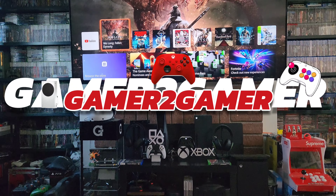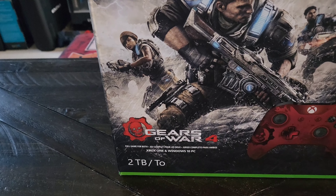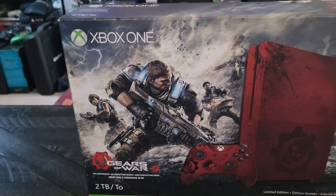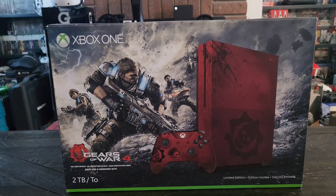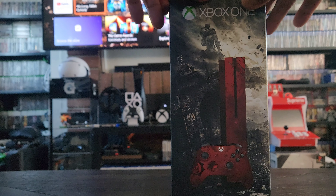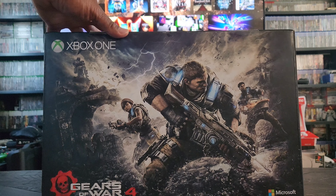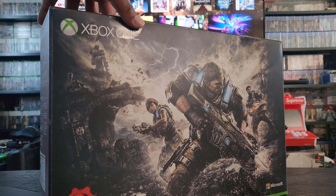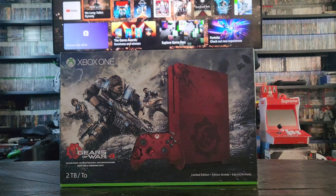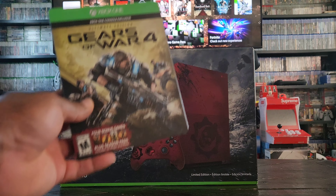Welcome back to Gamer to Gamer. Check it out — this is my limited edition Gears of War 4 Xbox One. This bad boy comes with two terabytes of storage and it actually came with the game. Look at that box — such a neat design right there. Let's take a look at the side. They did such a good job on the artwork. This is by far one of my favorite console bundles, and as for Gears of War, I really love this franchise.